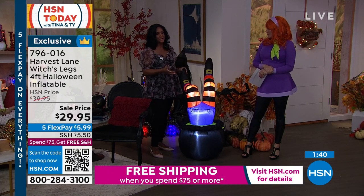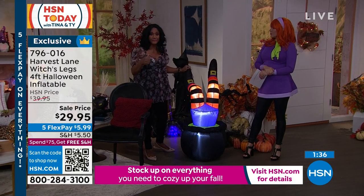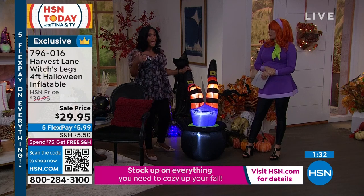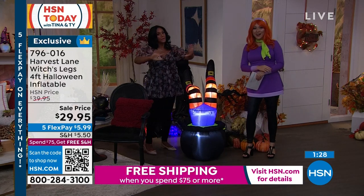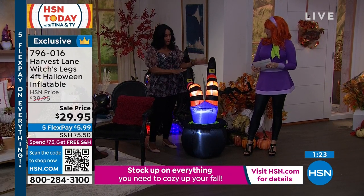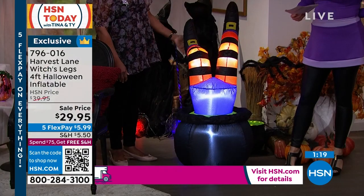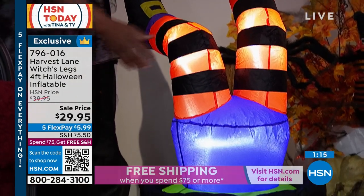If you have a patio, a balcony, maybe you live in a condominium or apartment — this is going to work on your lanai, on the patio. Don't forget the pool area or a balcony or a porch. This will work beautifully because it is weather resistant, rust resistant, and fade resistant, which means this witch is going to last.